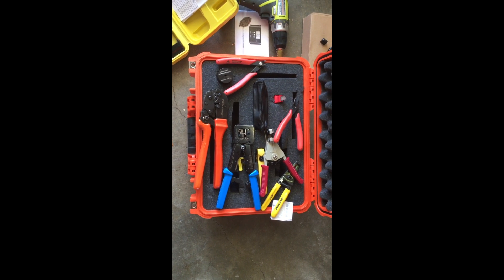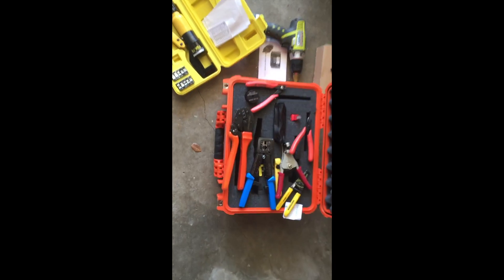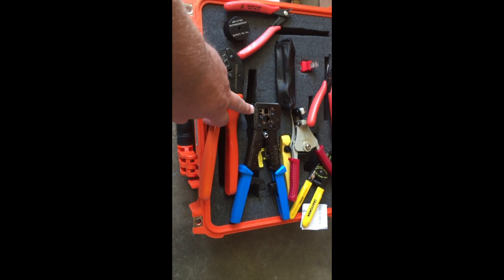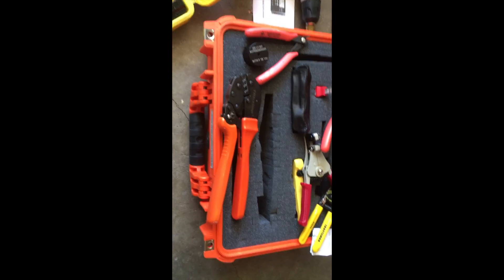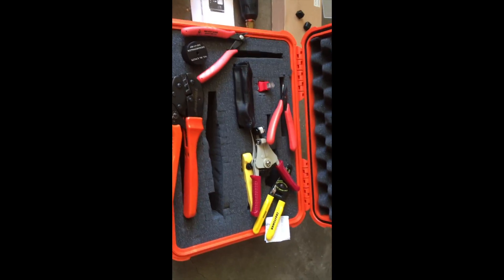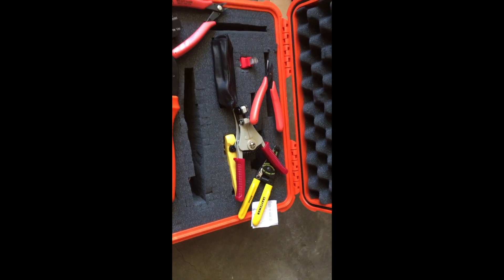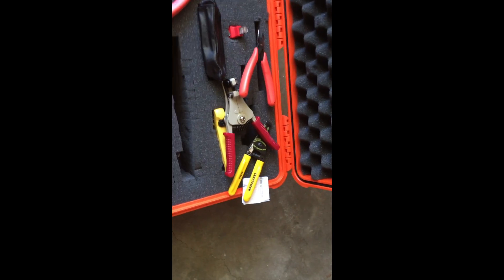Just to kind of start wrapping it up — I did use a lot more tools than I had anticipated, but I did have them. This is the crimping tool for the power poles. I didn't use this RJ45 tool, but I did use another tool for what I think are called M4 connectors. I had to change the connection that was on the back of the panels — that's what they came with. Wire strippers — probably what you really only need are those wire strippers.